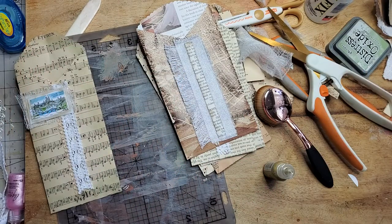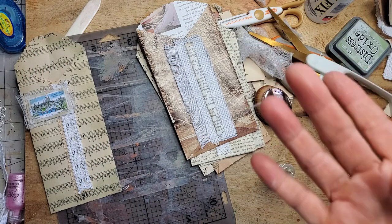Quick and easy, and it definitely uses up those book pages. I just thought I'd share that little fun tidbit with you. Have a happy day everybody — take care! Pam at the Paper Outpost.